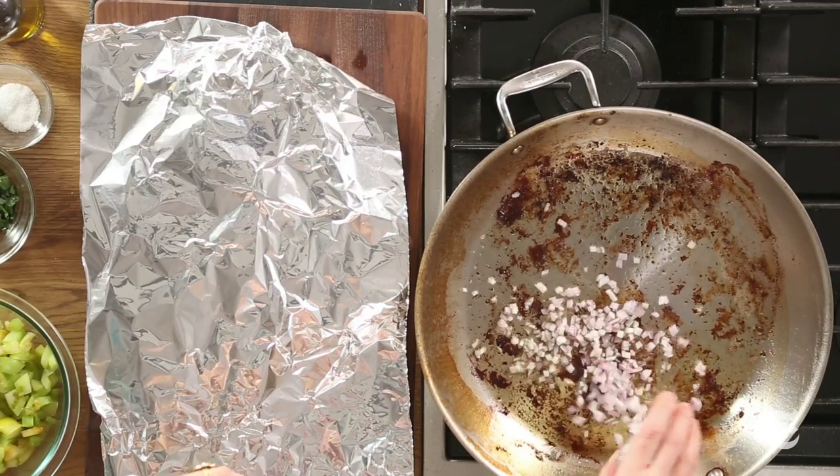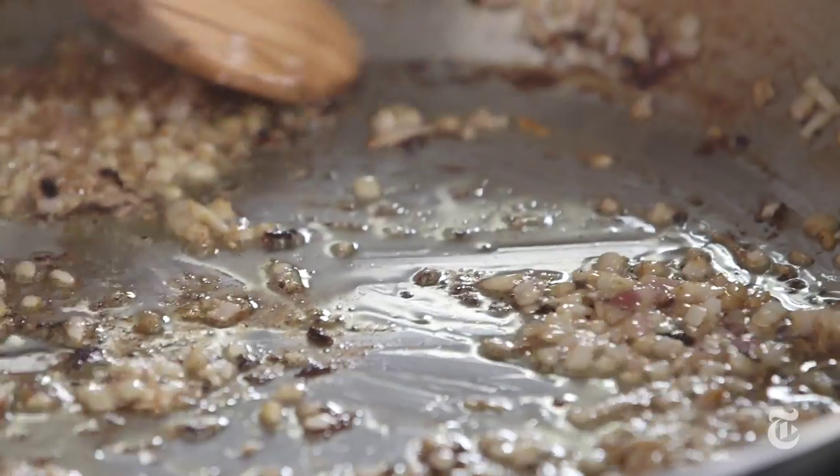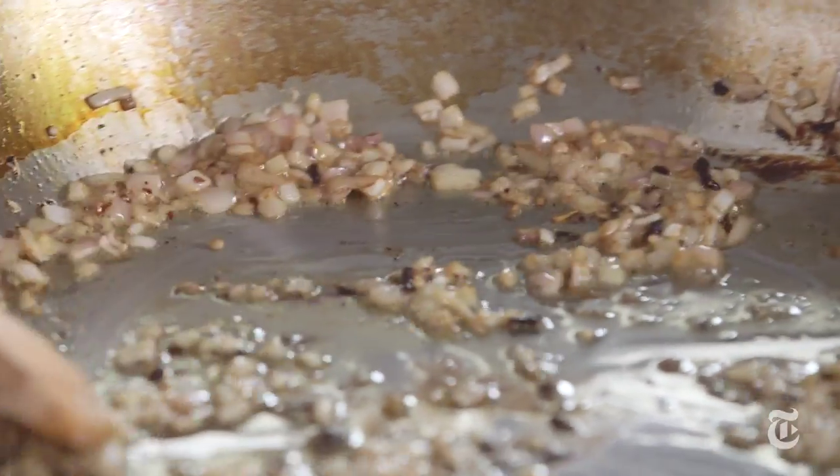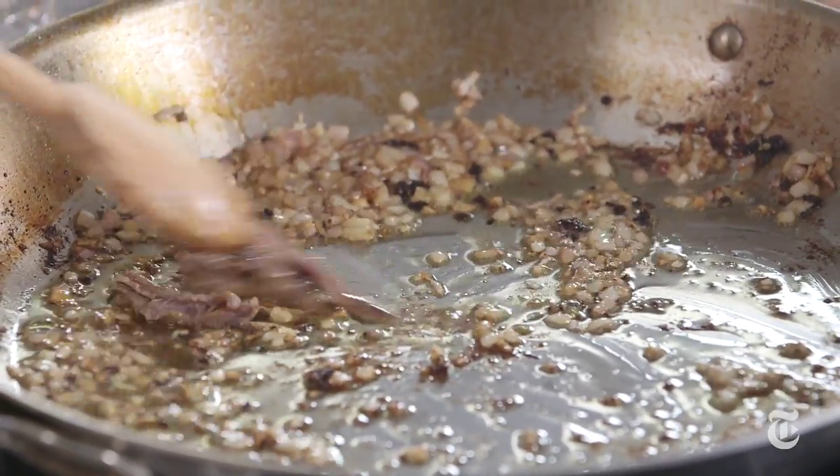Take some shallots and soften them right in the pan. If your pan got really dark and the shallots aren't enough to loosen all of that dark stuff on the bottom, you can add just a little bit of water, maybe a tablespoon. Now I'm going to add my anchovies — don't even think about skipping these because they add a really important back note to the flavor. They dissolve in the sauce so you don't really know they're there, but you can taste their savoriness.